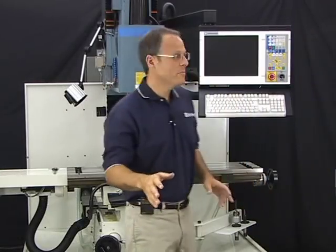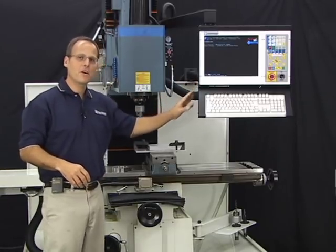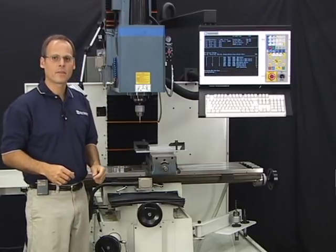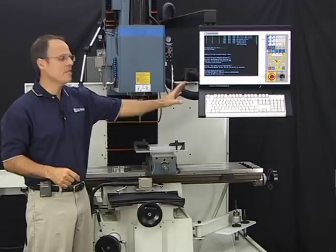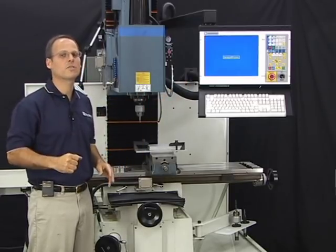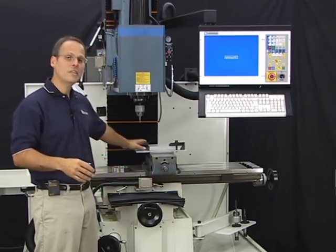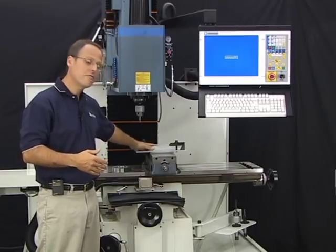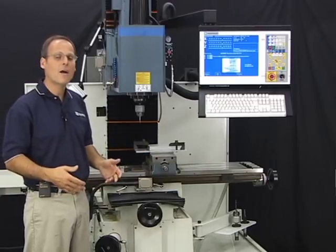I just powered up the machine and the control is booting up — it'll take about a minute to come up. When it does, it's going to ask me to home out the machine. Homing is a technique used by the Centroid control so that the control will remember your part zero positions even though the power has been removed. You may have 15–20 minutes invested in setting an XYZ part zero position on your fixture or vise, and you wouldn't want to lose that effort just because you powered down.